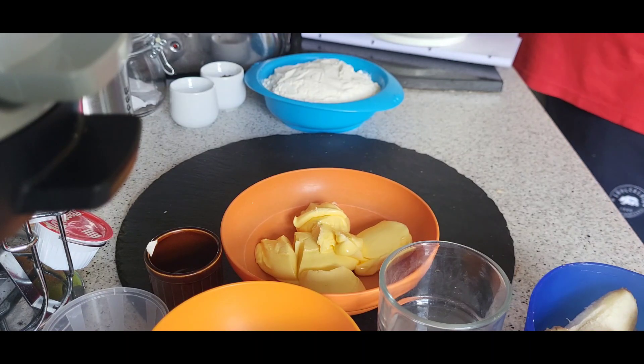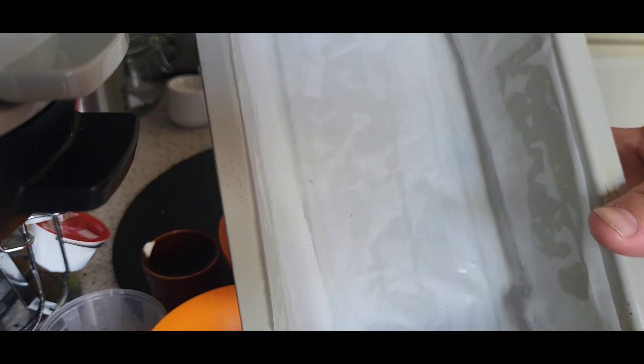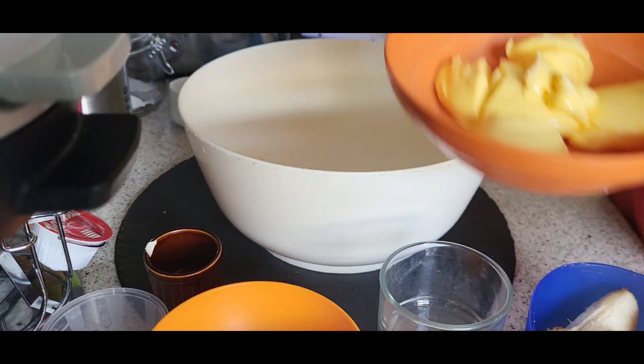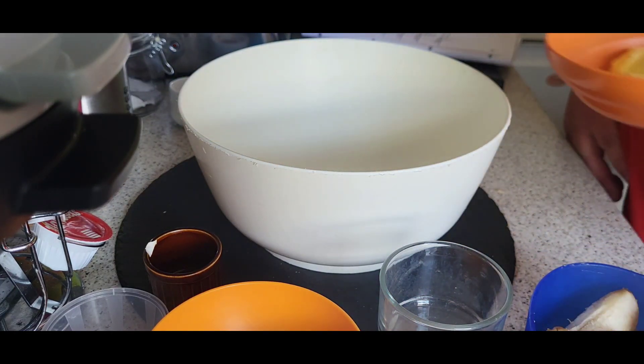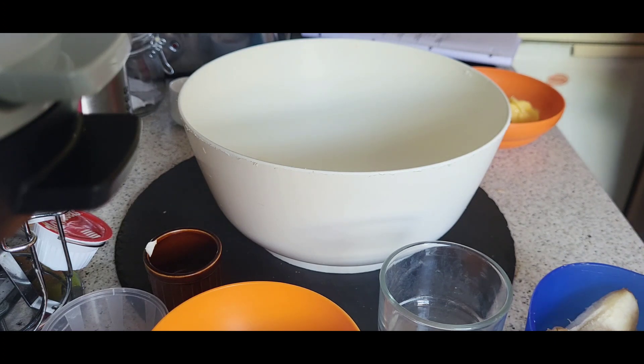You're also gonna want a big round cake tin, or if you've got a two-pound loaf tin, that works too. Preheat your oven to gas mark four, 180 Celsius, and I think it's about 350 Fahrenheit. You'll need to find a wooden spoon.